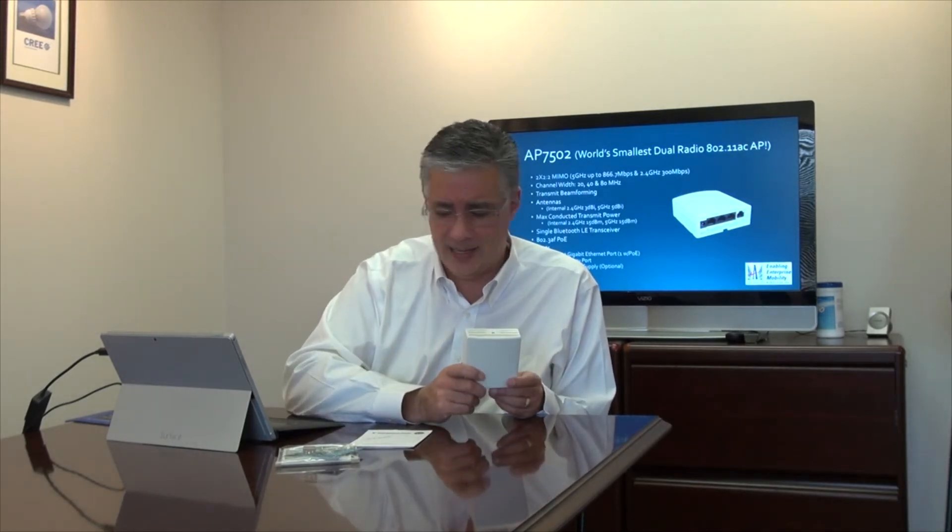It can be powered by 802.3af POE, using about six and a half watts. If you give it AF power — around 15 watts — it will be able to output whatever power remains through the POE port. If you give it AT power — up to about 30 watts — it can deliver a full 15 watts of AF power out of that port. So if you have a VoIP phone, video camera, or other POE device, as long as you give the access point enough power, it can likely power that device as well.